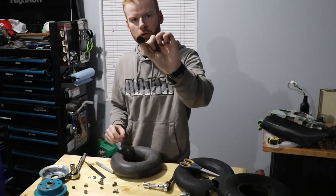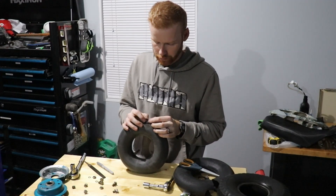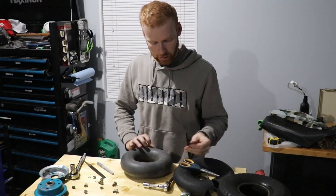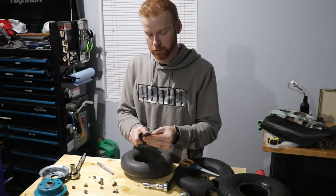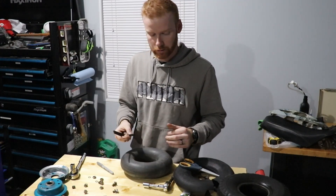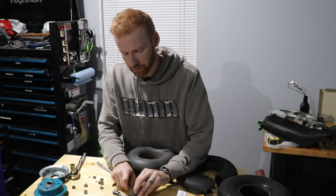You always want to make the patch quite a bit bigger than the hole — it could have been maybe just slightly bigger, but I think this will be a good size. So what we're going to want to do now is take a file or some type of instrument to rough up this surface as well, because we want the glue to stick to it. If you buy a kit, it comes with a special thing that's pretty aggressive, and you can just hit it with that and it will rough up the surface.